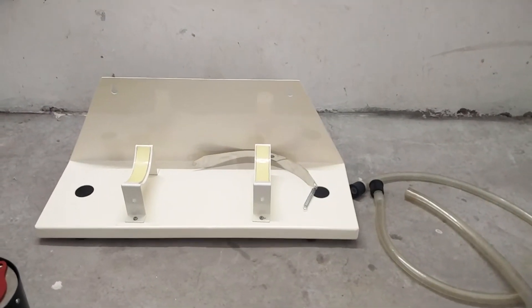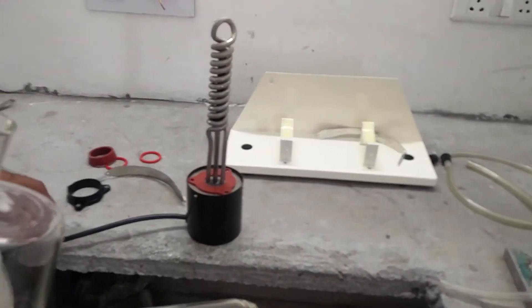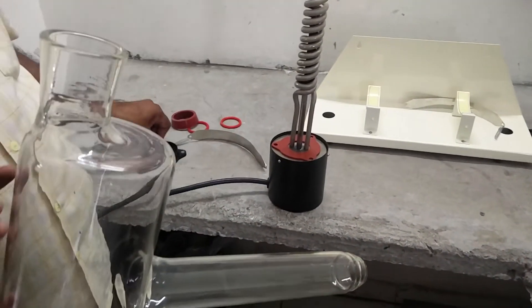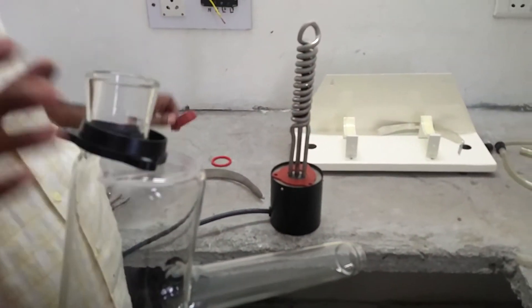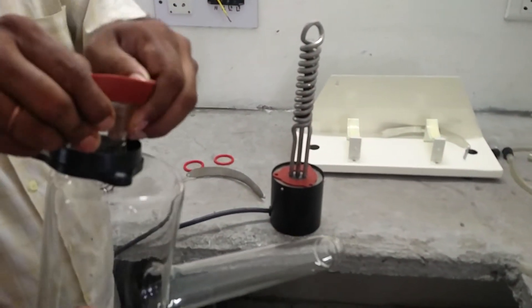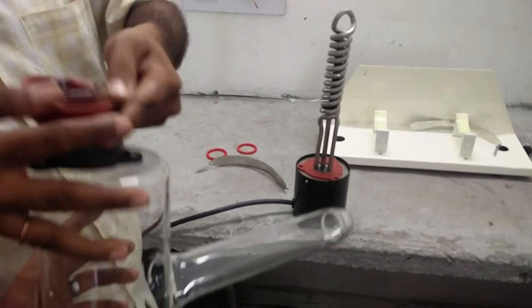Firstly, take the stand and keep it at a suitable location. Then take the heater and the borosilicate glass boiler. Put this flange on the boiler and this tapered ring. Tapered silicon ring on the boiler like this.